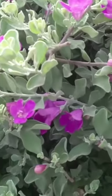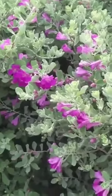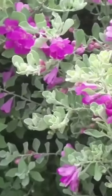It gets bell or funnel shaped flowers with five lobes and two lips. It is a hearty plant and can survive drought conditions.